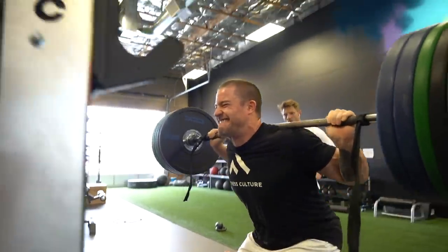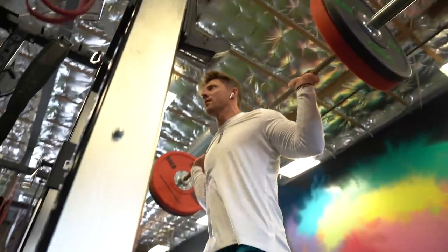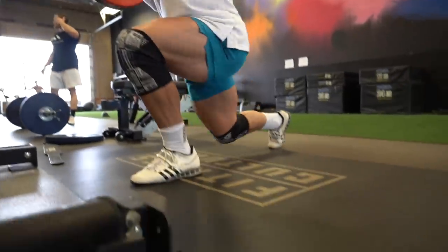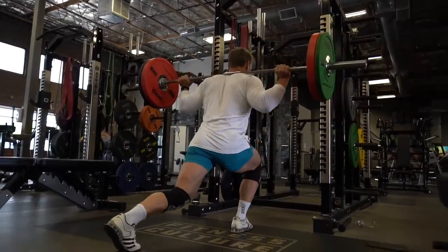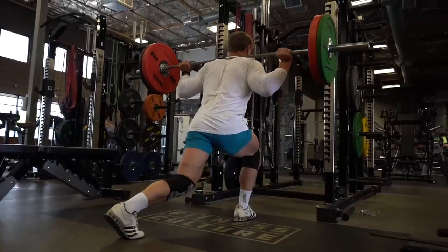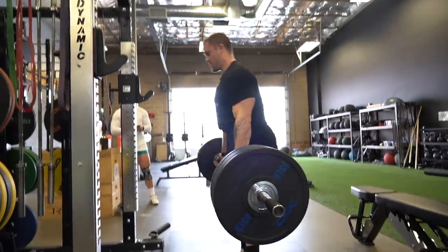Next up we're going to the reverse lunge. You can see we're using a weight we can still do six to eight reps with on our heavier day. The reverse lunge — you can see we're taking a step back, which is really the only difference from a standard lunge. You can either alternate each leg or do the same side continuously before switching.